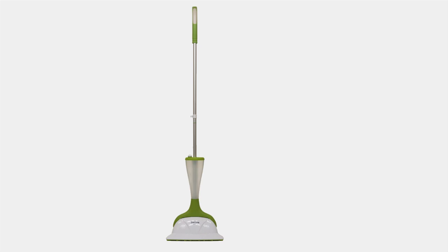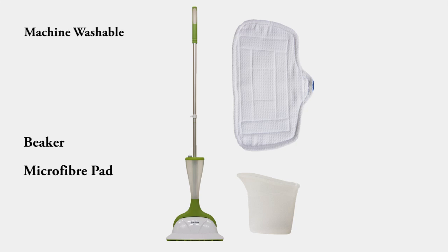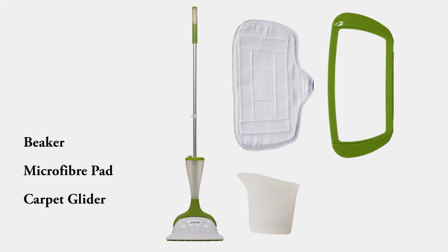So there we go — they are fantastic, you will love them. When you order today you will receive the Smart Living Steam Mop. In the box you'll also receive the beaker to help fill it up — remember it's only tap water, no chemicals, no bleaches, no detergents. Every mop comes with the microfiber cleaning pad, which is fully machine washable — use it for about 18 months per pad. You'll also get the carpet glider. Every mop comes with a full set of instructions, and at the back there's a comprehensive 12-month warranty for your peace of mind.